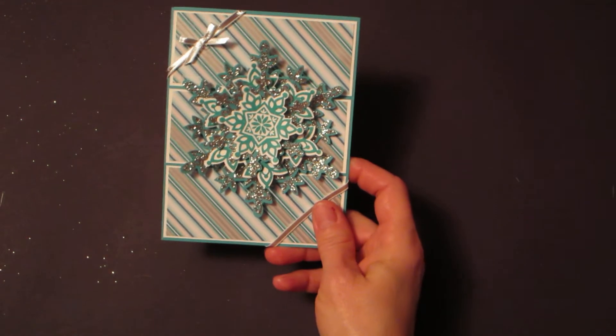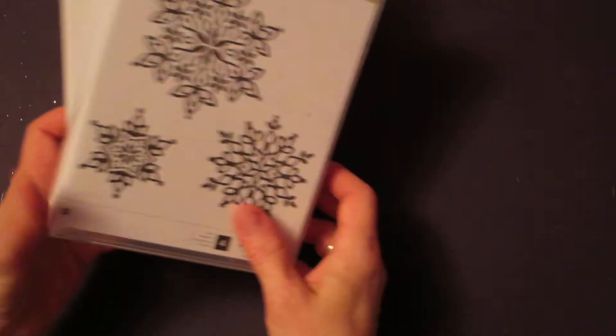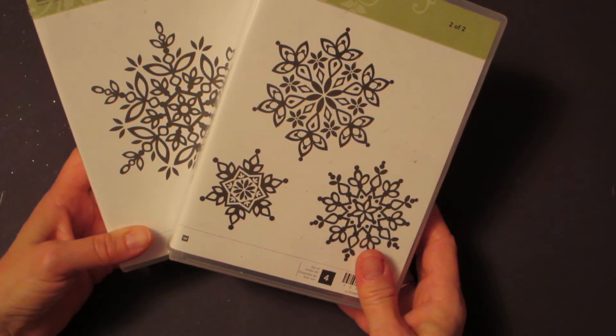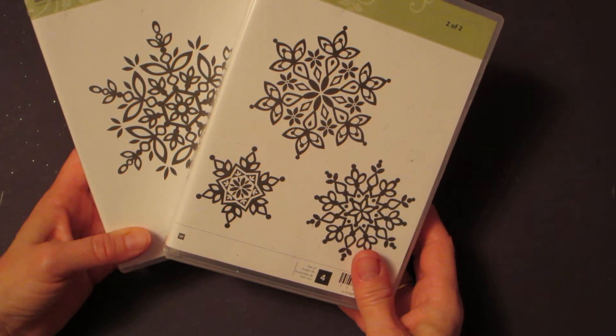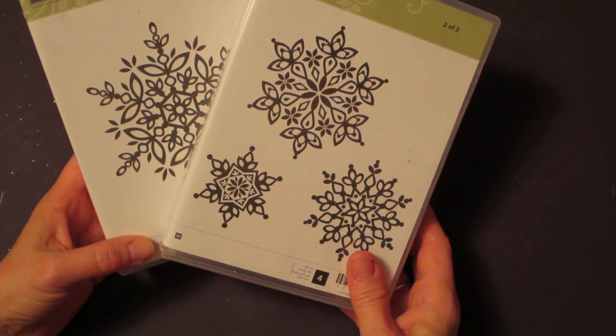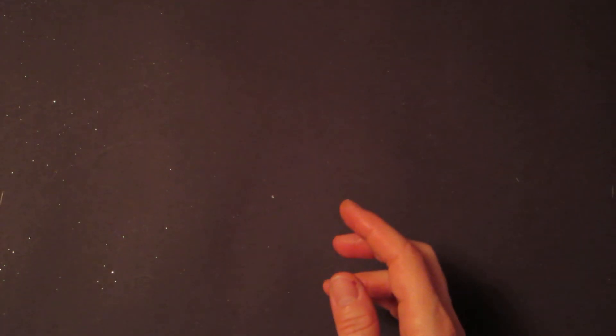We're making a Christmas card with snowflakes using the Festive Flurry Stampin' Up stamp set and framelits. Stampin' Up has bundled this so when you purchase the framelits and the stamps together it's 15% off, and anytime you've got framelits or a punch to cut something out, it's a winner — and 15% off is even better.